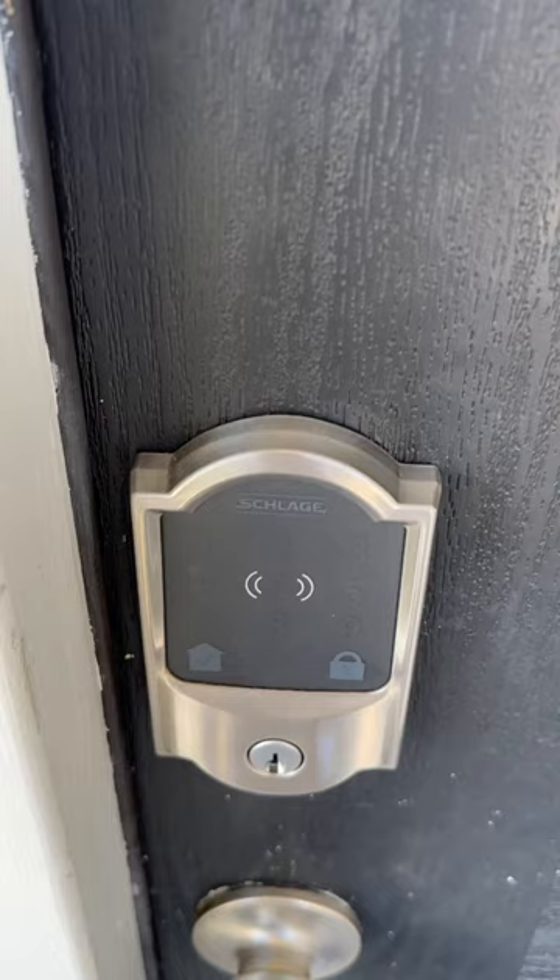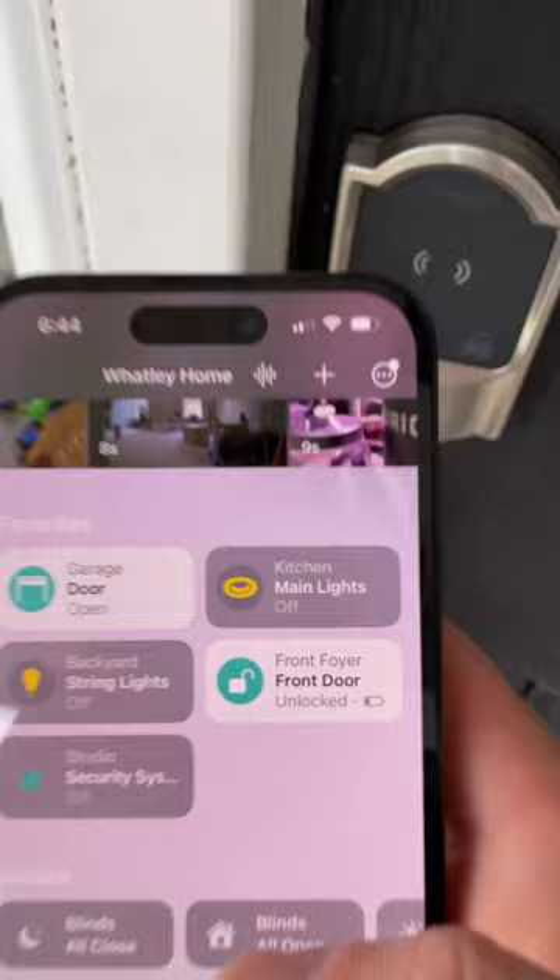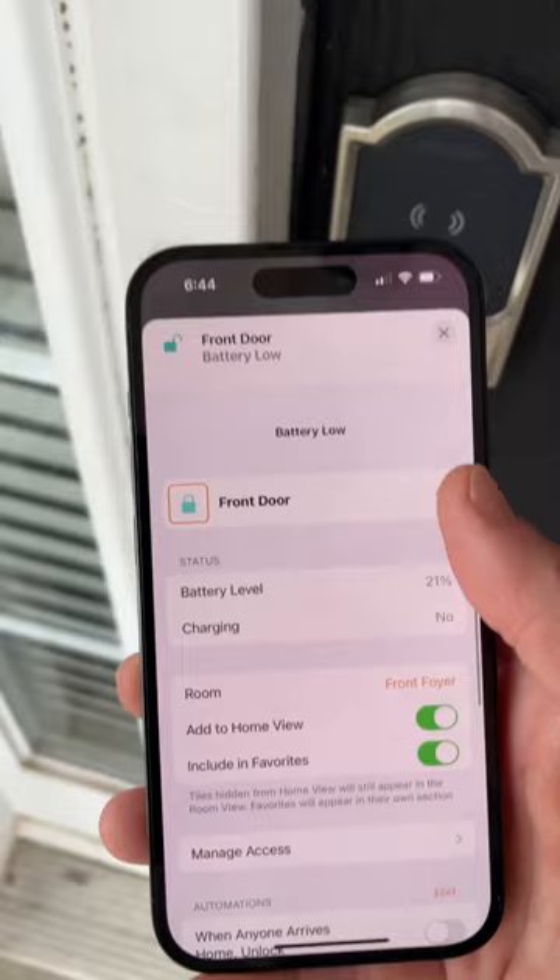If I open up the Home app, I can see sure enough right here there is a low battery indicator. I can tap this and see exactly the level of the battery, and it's at 21%. So I first installed this thing around early April — that's given me about six months, and right now we have 21%.